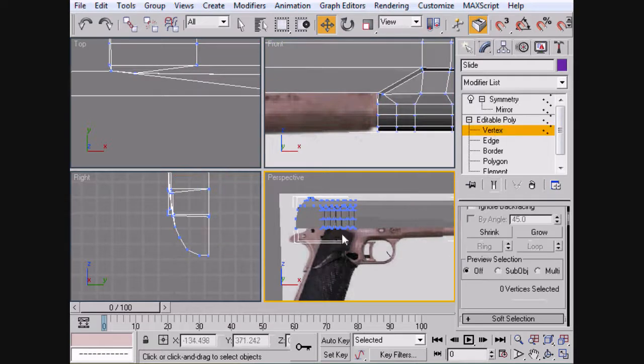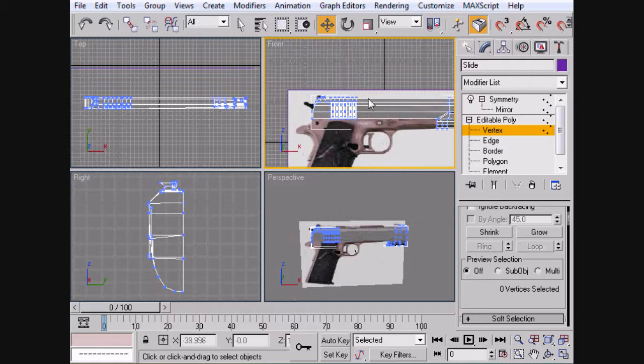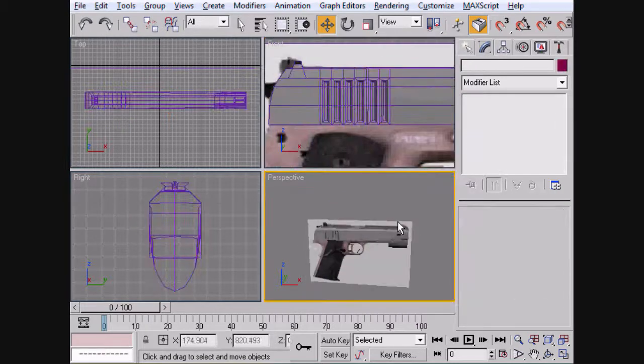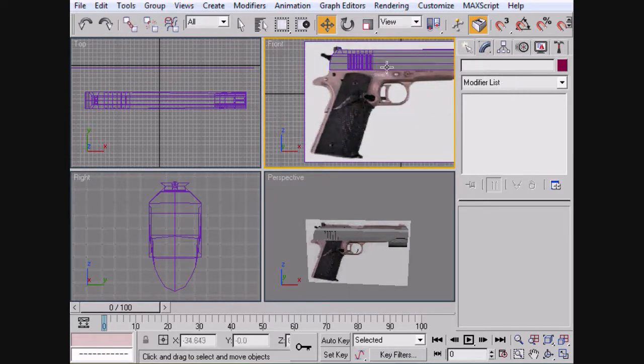But we're still not done. As sad as it makes you feel, we're still not done. We have a handle to do, which really is not as bad as it may seem. So let's go ahead and start. Basically we're just going to box model it all the way up through to here.